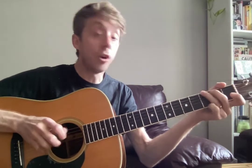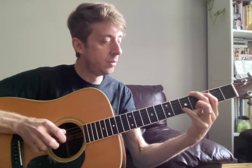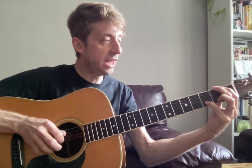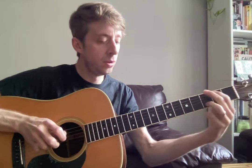Okay, chorus. A7, D7, intro. Instrumental part switch.